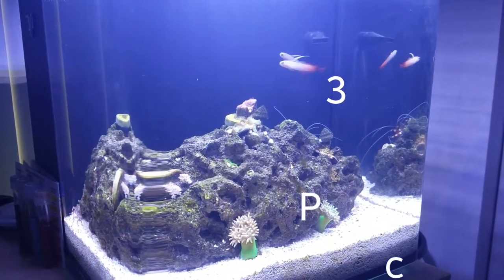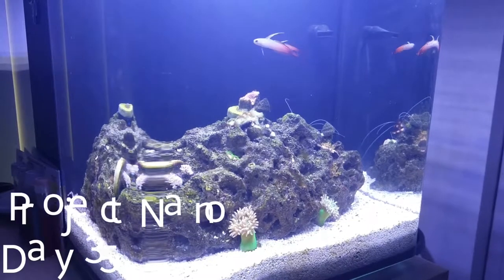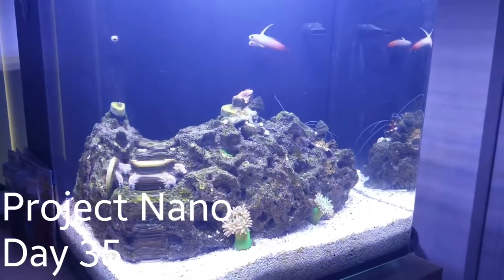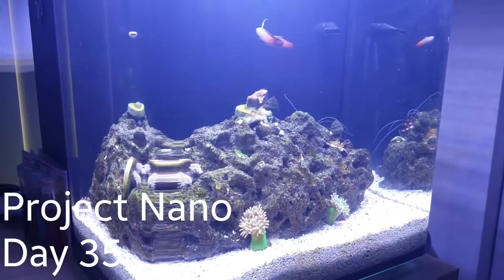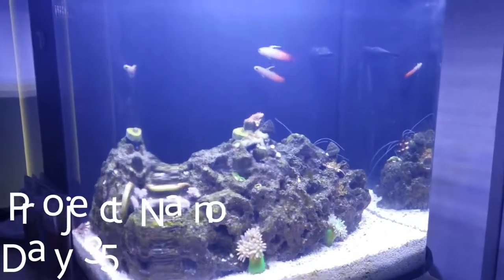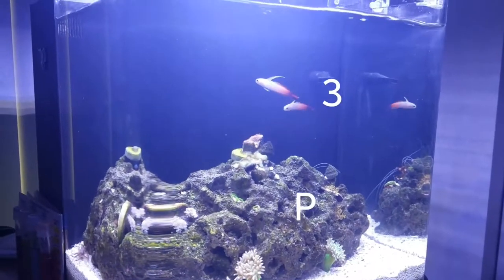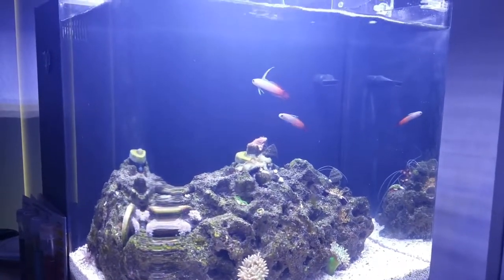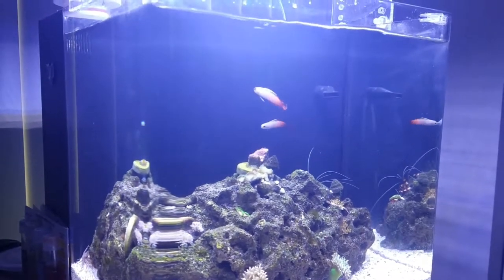Sean here with an update on project nano — it's been a while since the last one. There are a couple new residents in the nano aquarium: we've got two firefish. I got a real good deal, two for one.